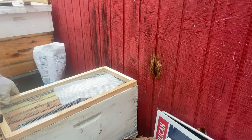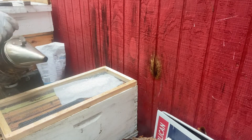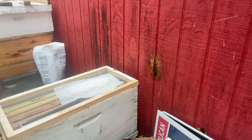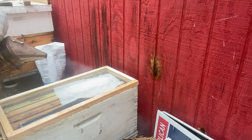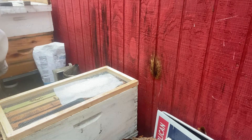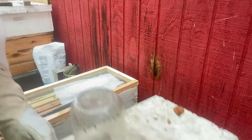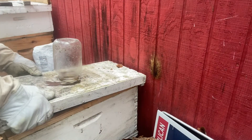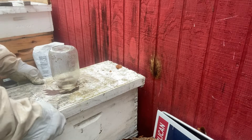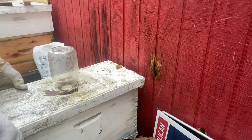My real endeavor is to put some dry sugar in this small hive. I don't want to feed it any more liquid, so that's what I'm doing. I put some sugar through this inner screen — that was essentially my plan, and I accomplished that.